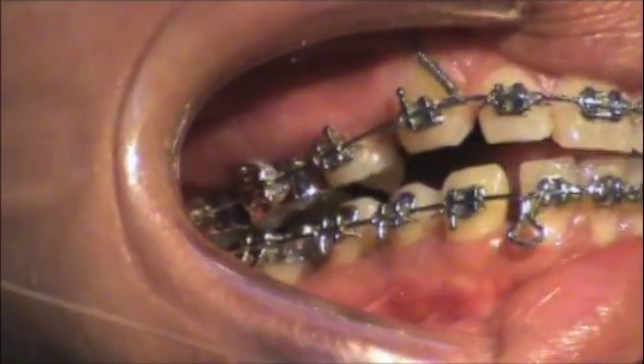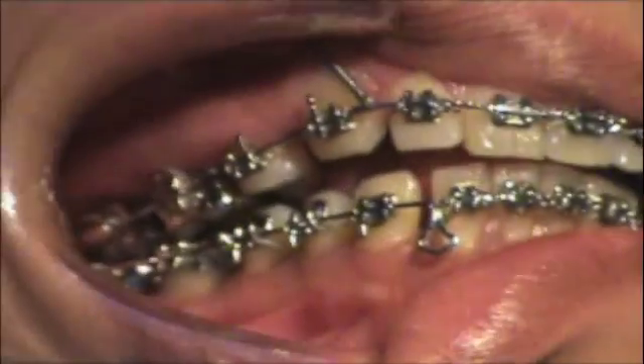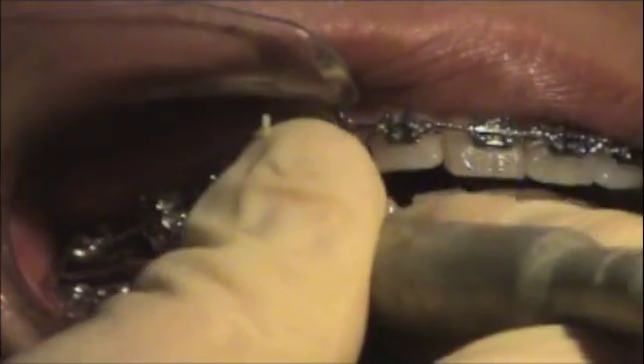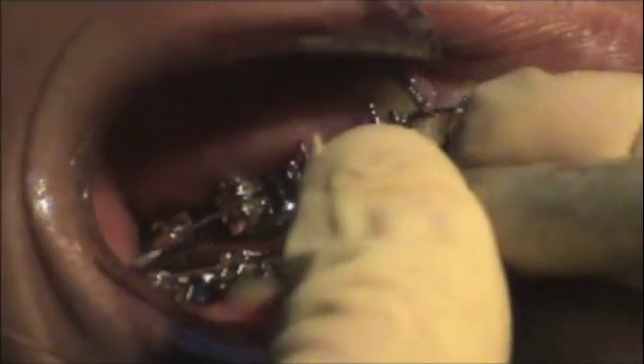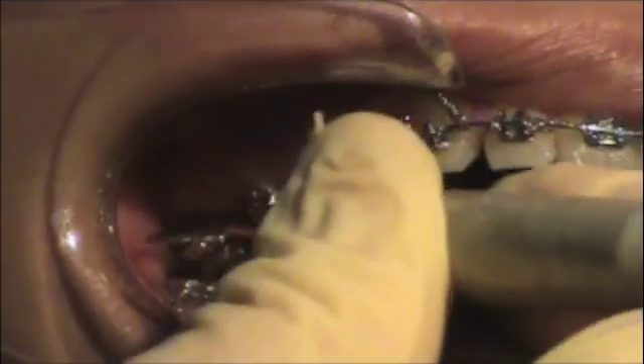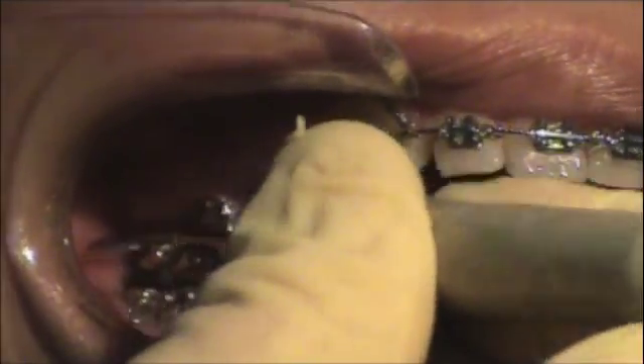I can get it back that far — just bend that out a little bit. Sometimes you can't get the hook, it's too tight. If I can't get it, I put the little scaler in there and bend up the hook just a little bit. There we go.